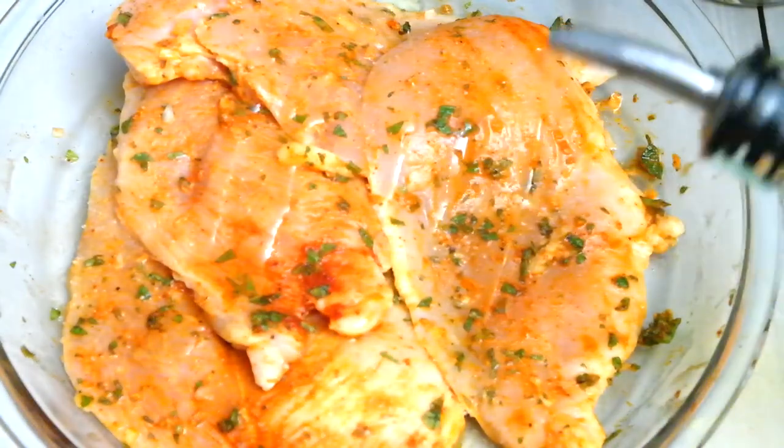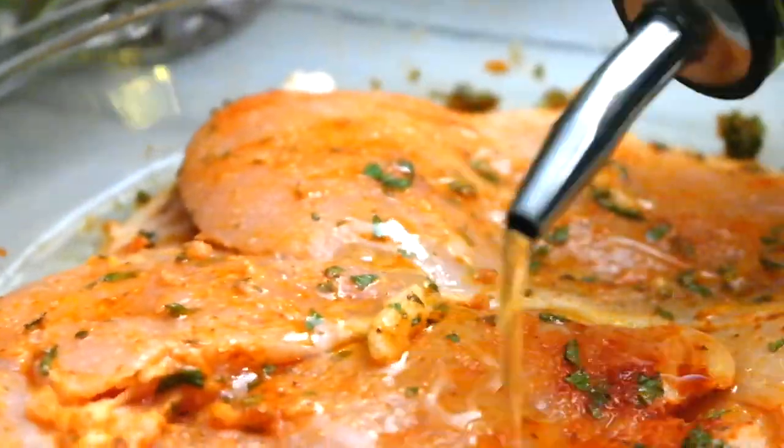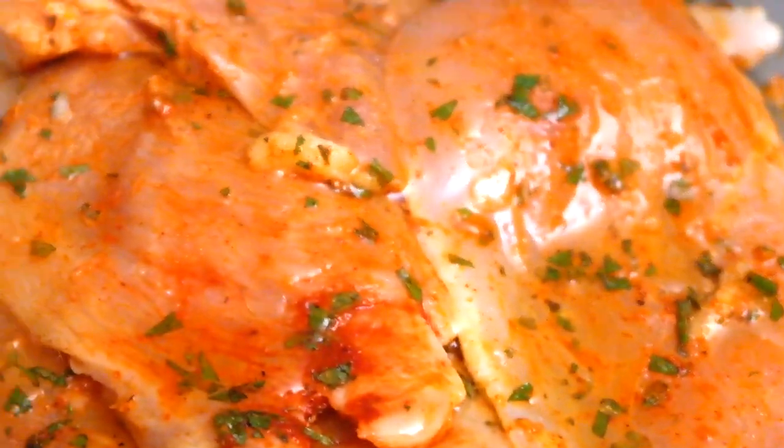After I put all the seasoning in, I went ahead and mixed it up with my hands. After you're done, wash your hands and then go ahead and add some olive oil. Don't put the olive oil before you put the marinade — that is very important so the spices will adhere to the chicken.